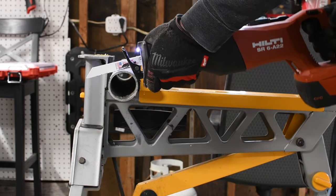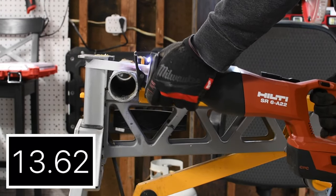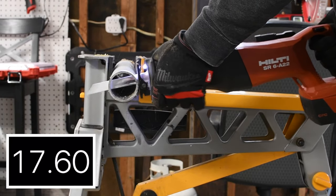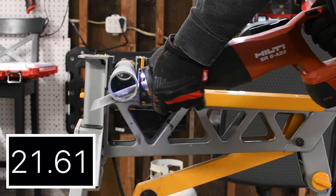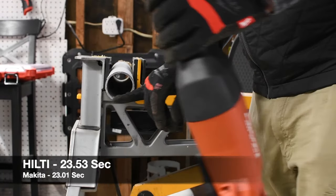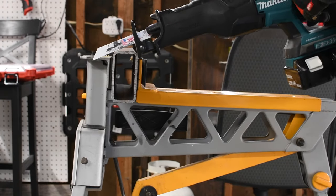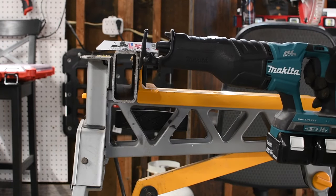Let's do one more cut. Hilti had a struggle a little bit at the last part.